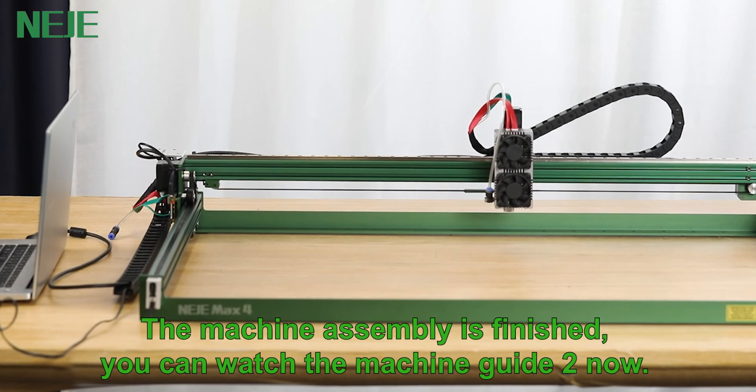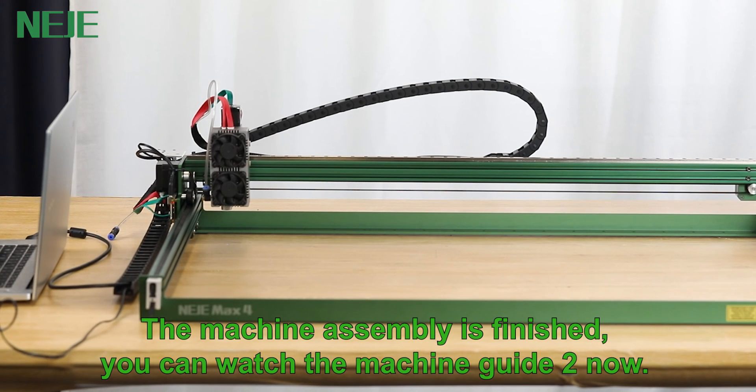The machine assembly is finished. You can watch the machine usage guide now.